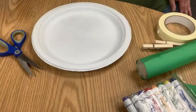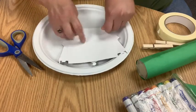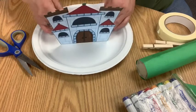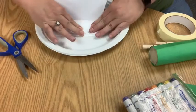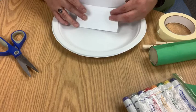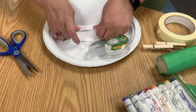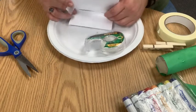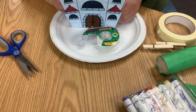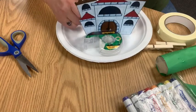I cut out my castle and left a really long tab at the bottom. You're going to fold it at the bottom of the castle — it probably doesn't need to be this long, but if you want it in the middle, just fold it and maybe fold it in half. I made a little lip so the castle can stand up, and I'm going to use tape for that.